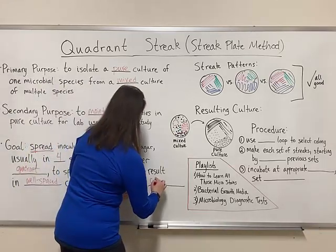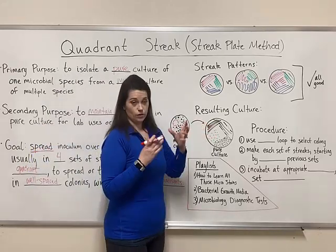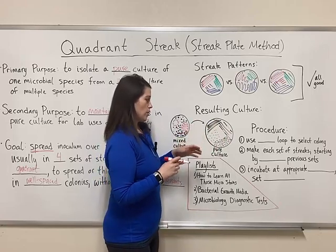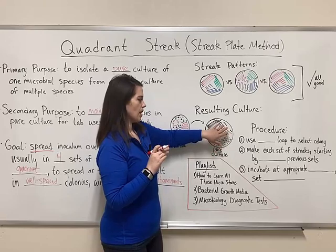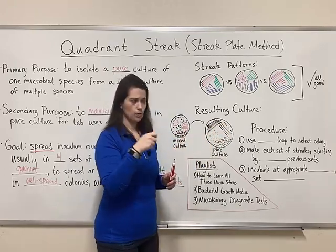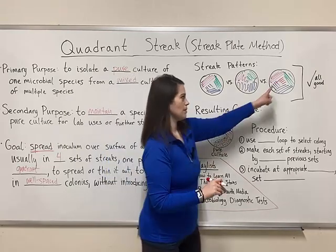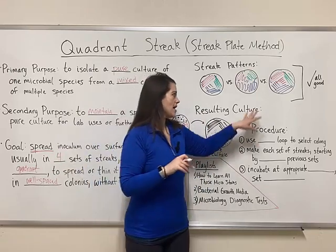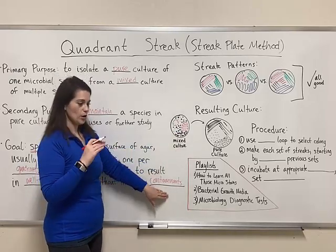Spread the inoculum over the surface of the agar — usually in four streaks, one per quadrant — to thin it out and result in well-spaced colonies, and to do this with aseptic technique, without introducing contaminants. When I grade my students' quadrant streaks on a rubric, I look for: using most of the agar surface, having well-spaced colonies somewhere in the streaks, and no contamination for a full score. The outcome depends on the size of the original inoculum and how well they spread it across the plate.